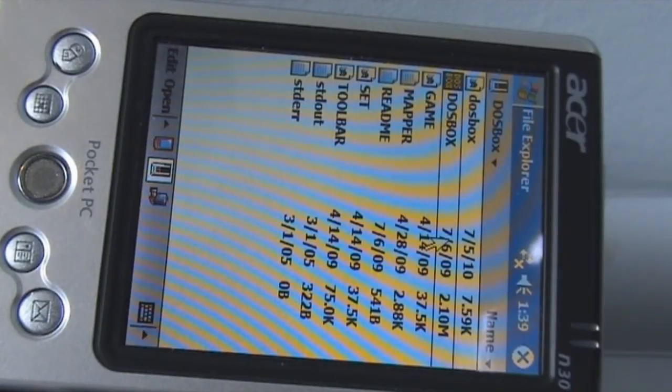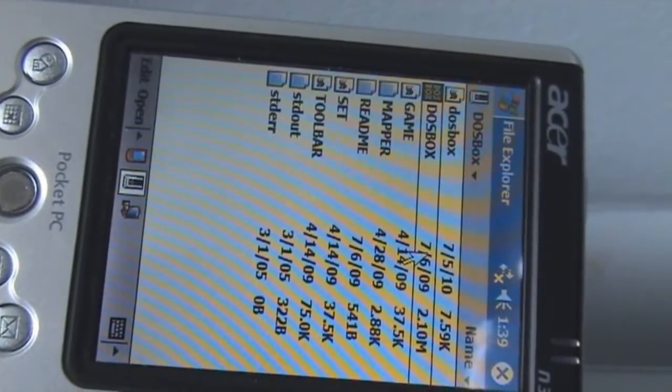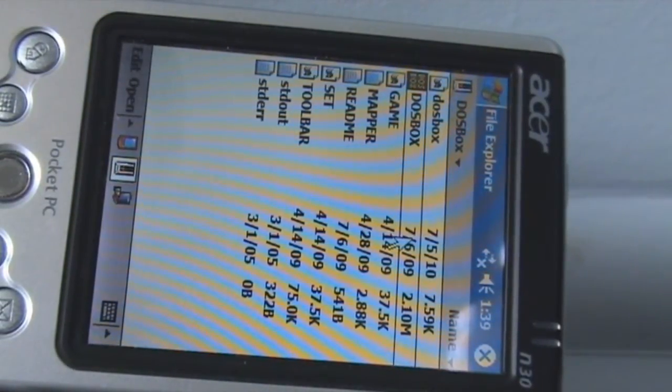This is a follow-up video to the video I did on running Windows 3.1 on a Nokia 5800 phone. What I've now done is got it running on a PDA — this is an Acer N30 PDA. It's got an ARM processor, I'm not sure exactly what model it is, and it runs Windows Mobile 2003 2nd edition.